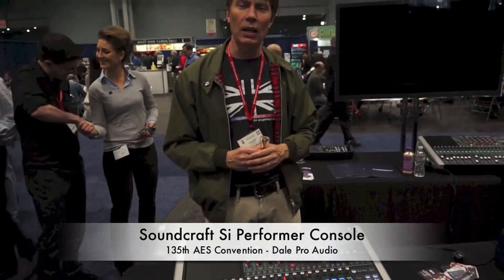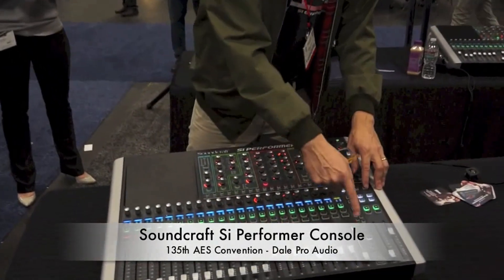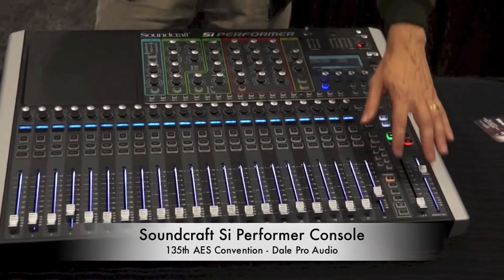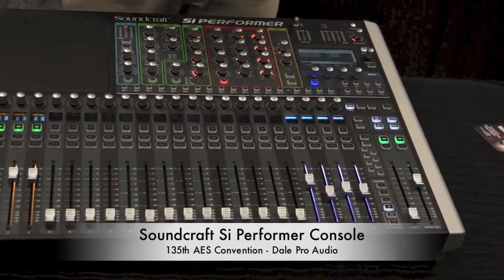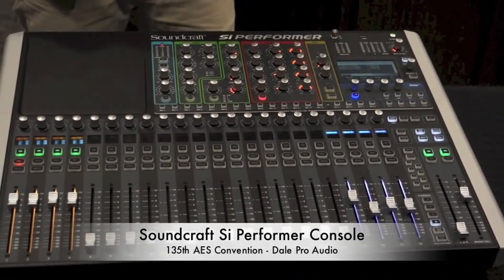Another feature of the Performer is built-in DMX lighting control, accessed through the lighting layer by going Alt-A. You have essentially 24 DMX lighting controls, four layers thereof, and on the fourth main layer, four DMX masters to control crossfades. And that's the SI Performer at AES 2013.